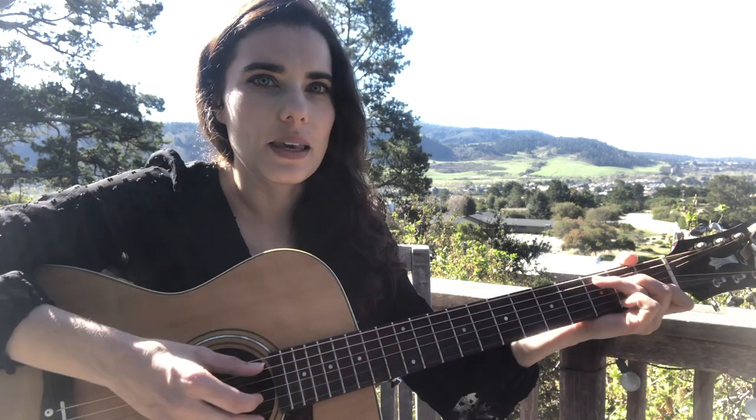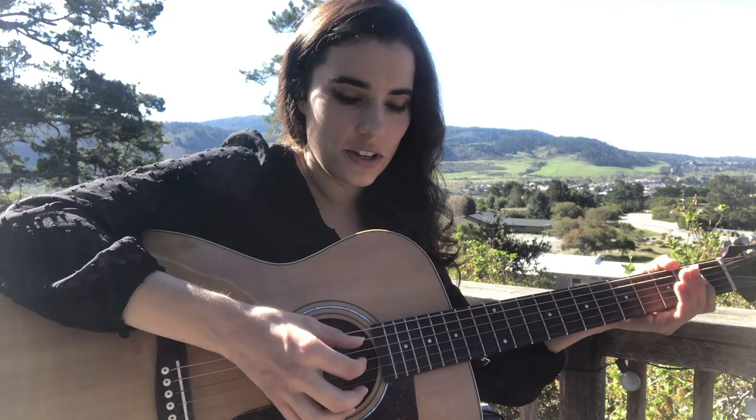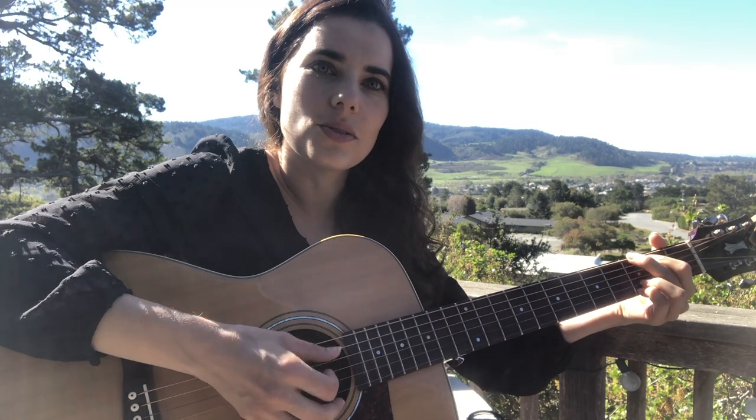And then the picking pattern is just thumb and first finger, double time: 1, 2, 3, 4, 5, 6, 1, 2, 3, 4, 5, 6, 1, 2, 3, 4, 5, 6.